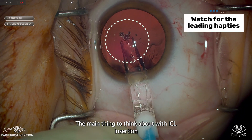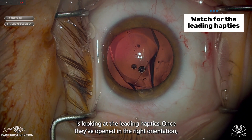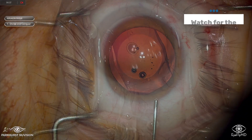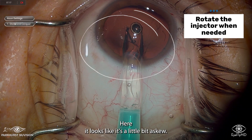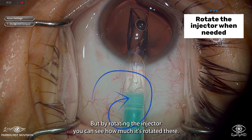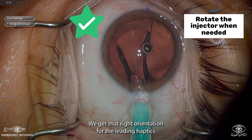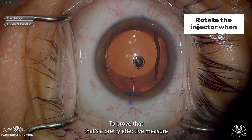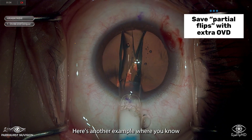The main thing to think about with ICL insertion is looking at the leading haptics. Once they've opened in the right orientation, you know you've made it and can commit to the rest of the insertion. The ICL never needs to flip upside down because you can always use that as a marker. Here it looks a little askew, but by rotating the injector you can see how much it's rotated — then you get that right orientation for the leading haptics and commit to the insertion.